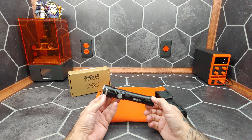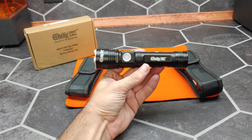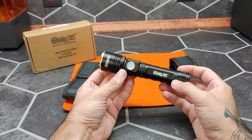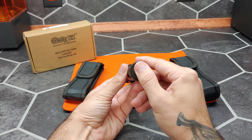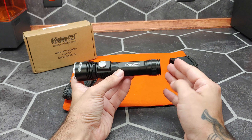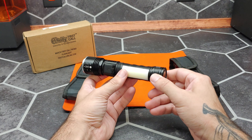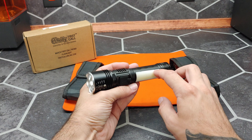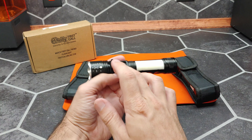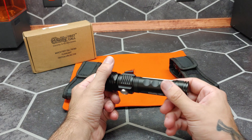Next let's take a look at the flashlight. Clearly they enjoy their branding. Starting at the back we have an inset neodymium magnet that allows this to hold itself up against various surfaces. We have an LED diffuser panel over here, and a USB output or input.